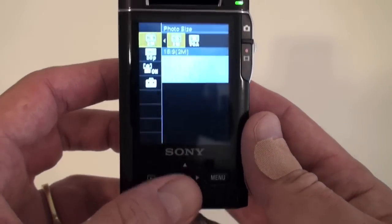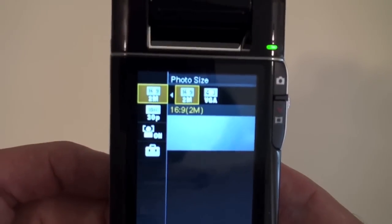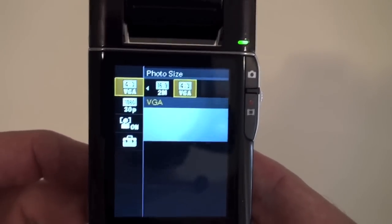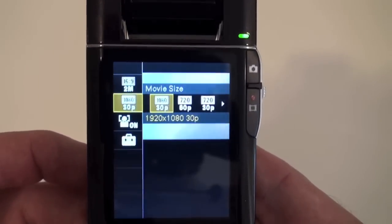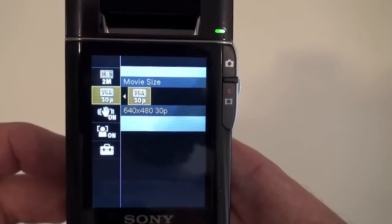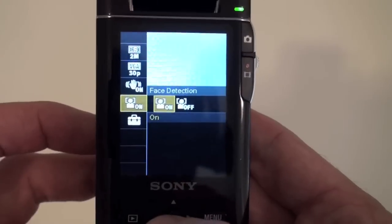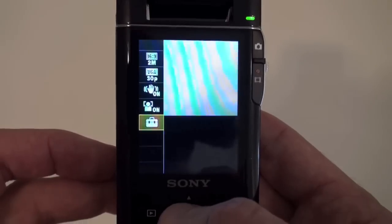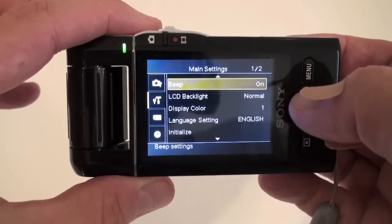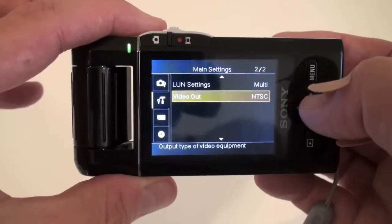To go into the menu, you just click down on the navigation button here, or you can hit menu, and it's pretty easy to go through. Here you can see the photo size — you can do 16:9 at 2 megapixels, or a 4:3 aspect ratio for VGA. For filming in HD, you can do 1080p at 30 frames per second, 720 at 60, 720 at 30, and also VGA. There is steady shot for image stabilization, and it's got face detection, as does the Kodak. You can also reduce flicker, turn on a beep, adjust LCD backlight, change the type of video output, format your memory card, and more.